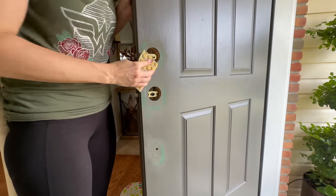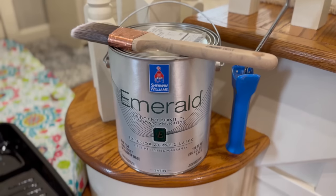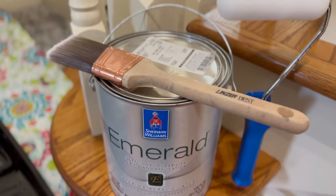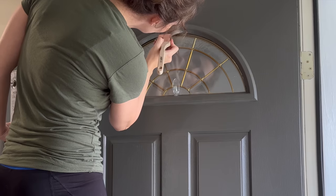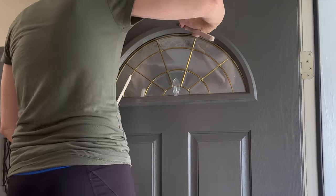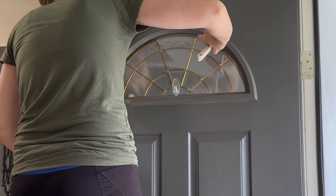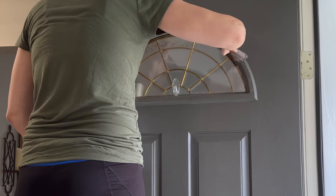After wiping down the door with some all-purpose cleaner, it's time to paint. I'm using the same color as before: Sherwin-Williams Emerald Exterior Latex paint in the Urban Bronze color. I like to first cut in along the window and all the paneled raised areas with a brush, then come in with a small roller to get a very smooth finish.